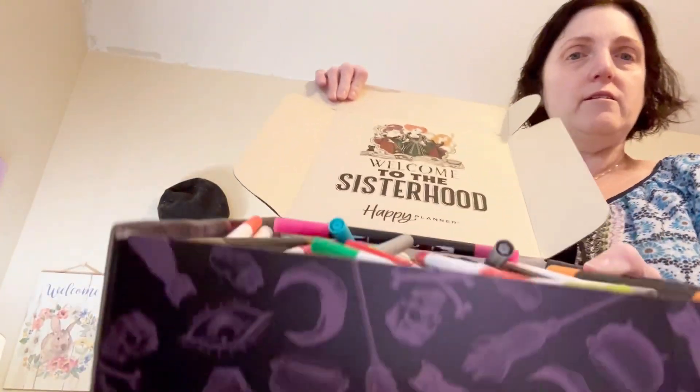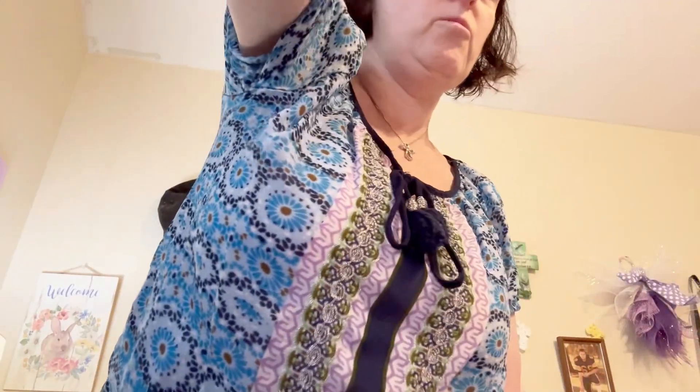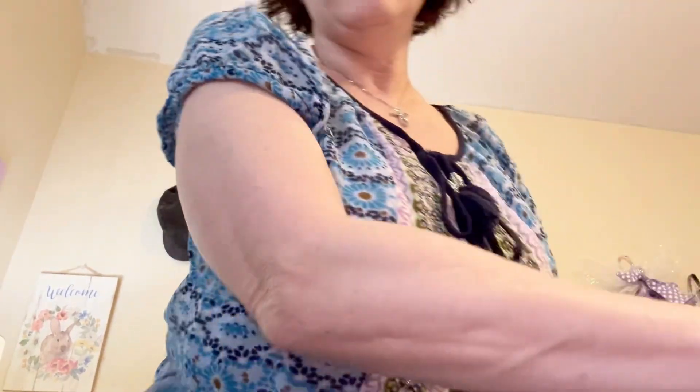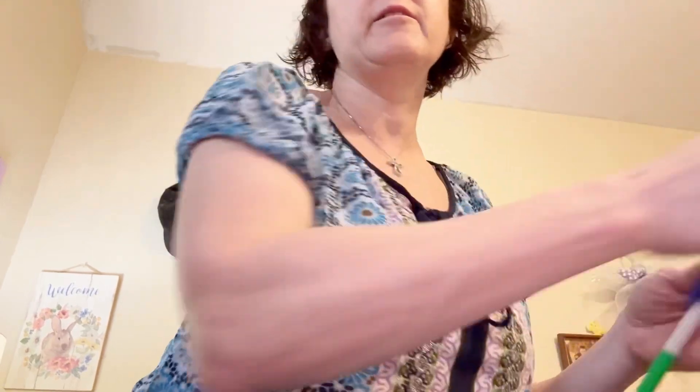My markers are in here, as you can see. I'm going to close my eyes and pick three markers.